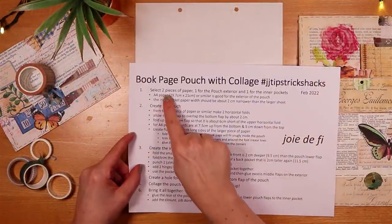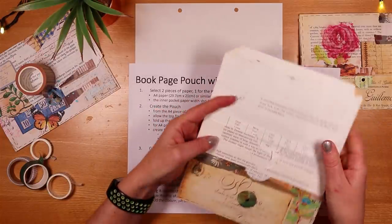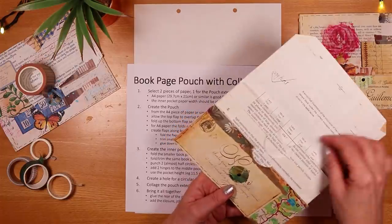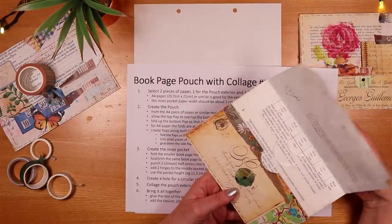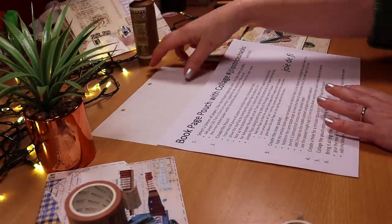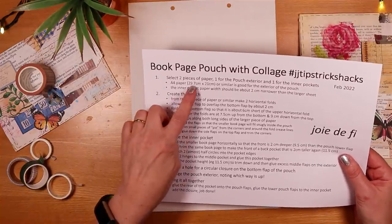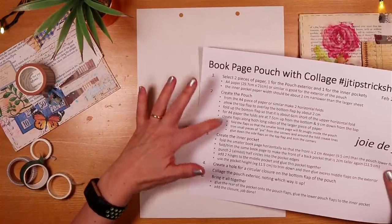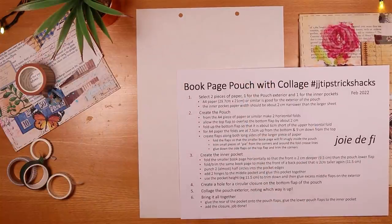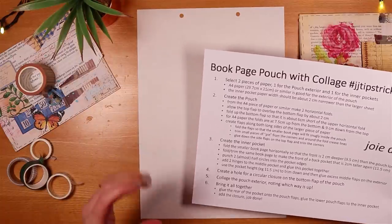The first thing we're going to do is choose a couple of pieces of paper to make the pouch — the external part — and then one piece of paper for the pocket inside. You can use book pages; I've used book pages for the interior which makes it a lot cheaper than using expensive cardstock for ephemera holders. I'll give you a method that allows you to use any of your book pages, because it's more about the relative size of the internal piece relative to the outside.